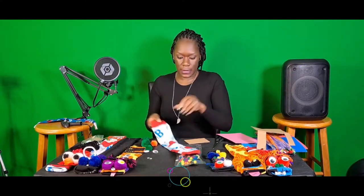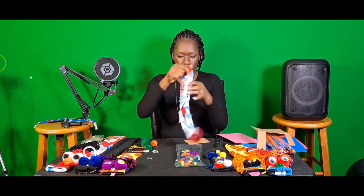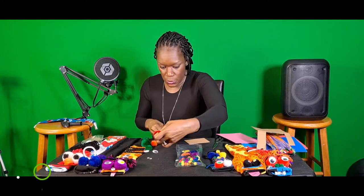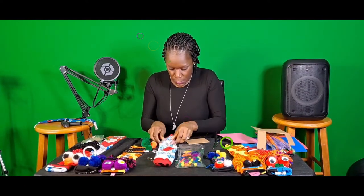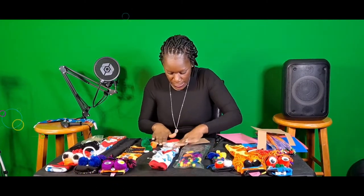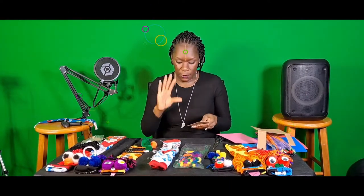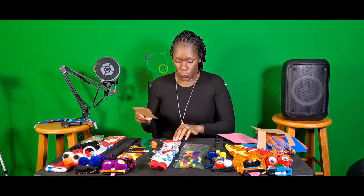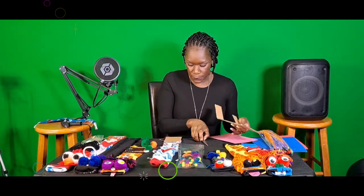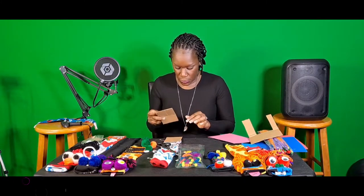First thing you want to do is take your sock and turn it inside out. Lay it flat on the table so you can get a nice flat sock. What you're going to do next is take the cardboard in a rectangle shape depending on the size of the mouth you want. Use the sock as a gauge for width and determine how wide you want it. Just cut the cardboard in a square and measure it against the sock to decide if you want it short or longer.